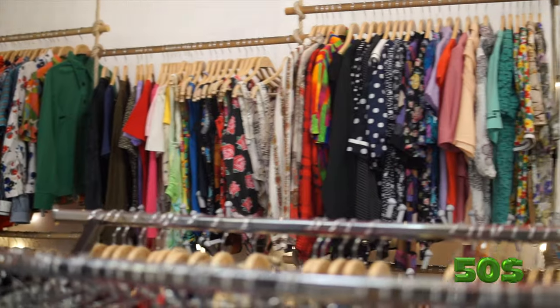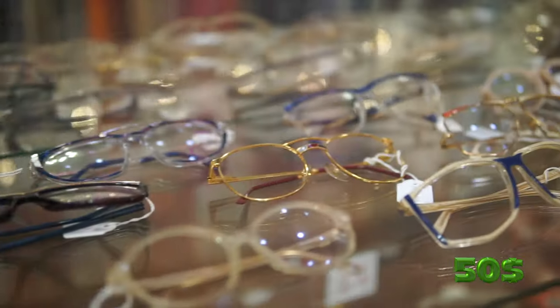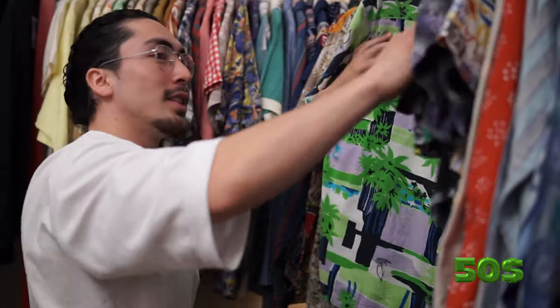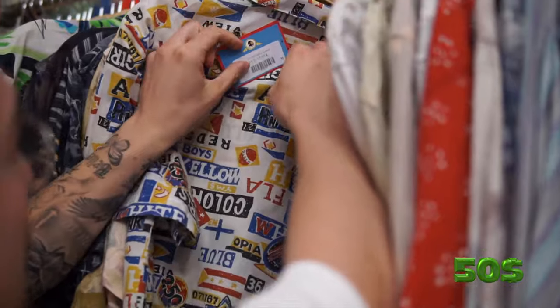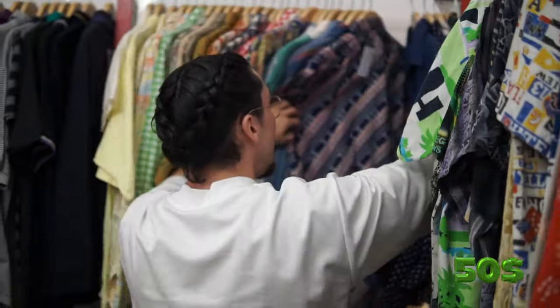We're going to La Mola Chicas vintage market to see what we can get. We found the place and we're looking for a statement piece. The way I normally make my fits — I look for the statement piece first and then build around it. I'm trying to go for something colorful since summer's coming. We might go for a little shirt; the prices aren't looking too bad — this one is $17.95, so with 50 euros it's very feasible.